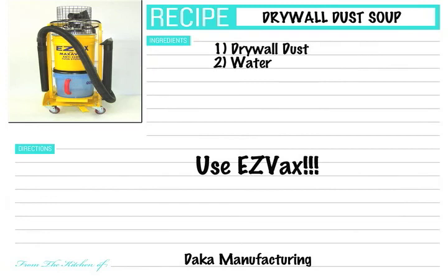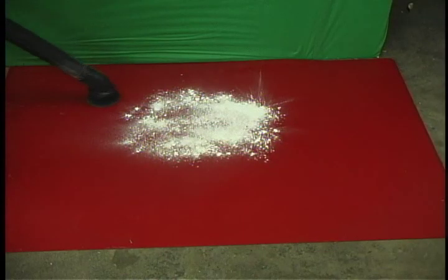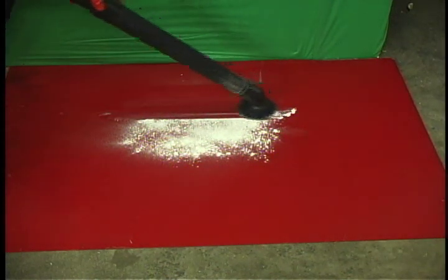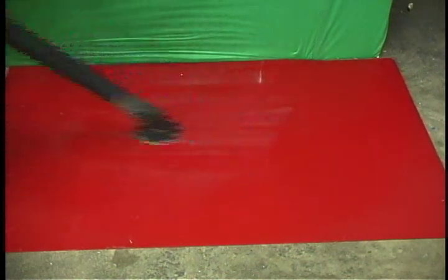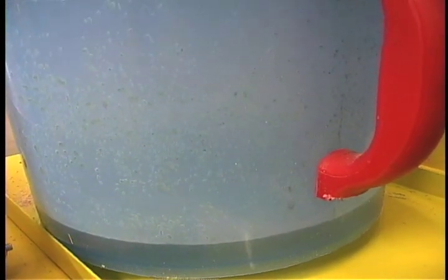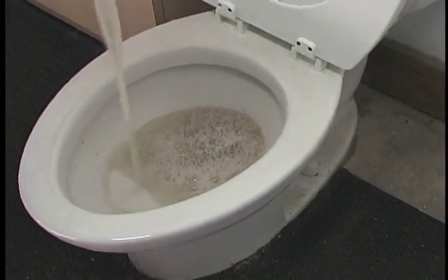We're going to let you in on an old family recipe called drywall dust soup. The ingredients are quite simple: add water to the quick dump bucket and put it back in place. EasyVac removes the drywall dust with no loss of power. The dust flows into the water to make drywall dust soup. When finished, just flush it down the toilet.